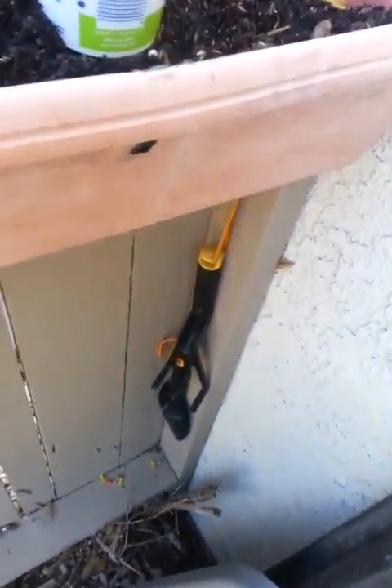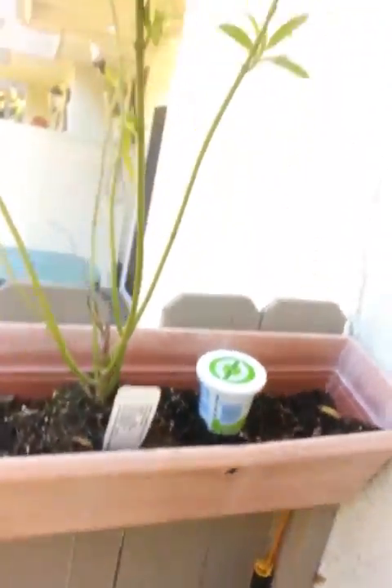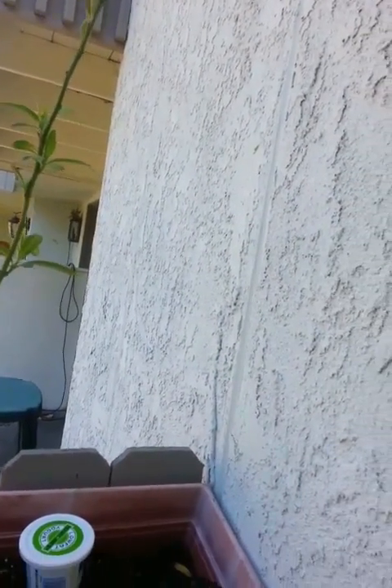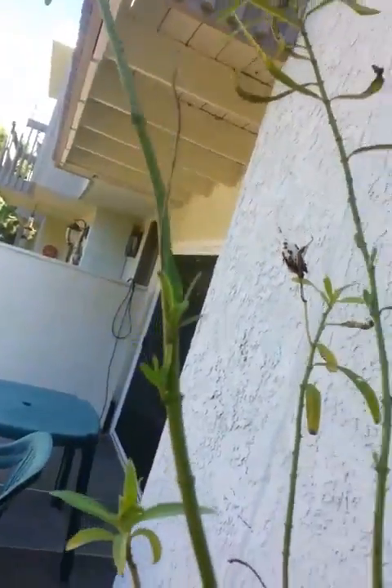There are some poppies in here somewhere. I thought that was a piece of a pangus. This is a milkweed, like I've said before. I'll use it so I can bring butterflies around.